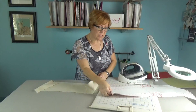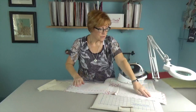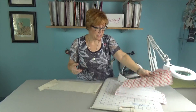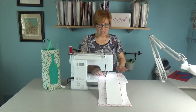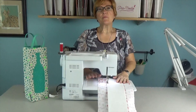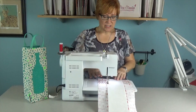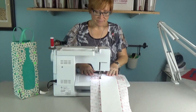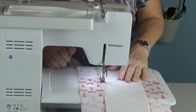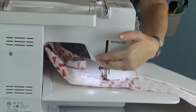Now we're going to get the sewing machine out and sew about an eighth of an inch all the way around each piece. We're going to sew an eighth of an inch around the bottom and then around each of the side pieces. Whatever thread you put in the bobbin is what's going to show on the front, so I have a neutral color in my bobbin right now. We'll pivot at the corners — it's a little harder with this really stiff material but you can do it.